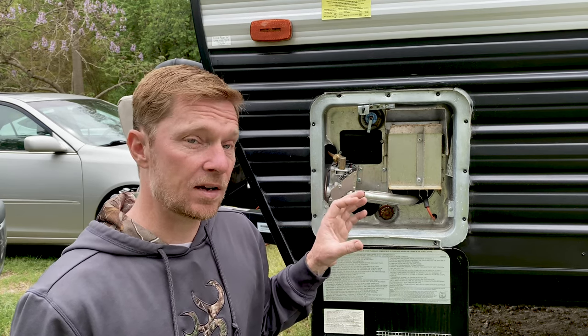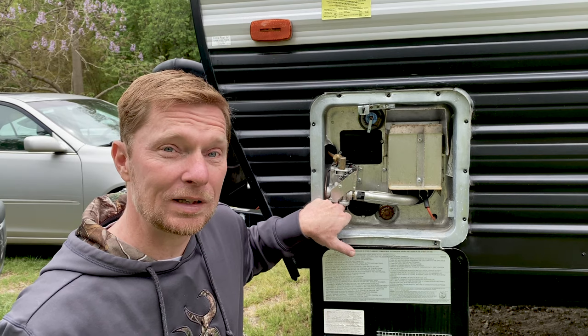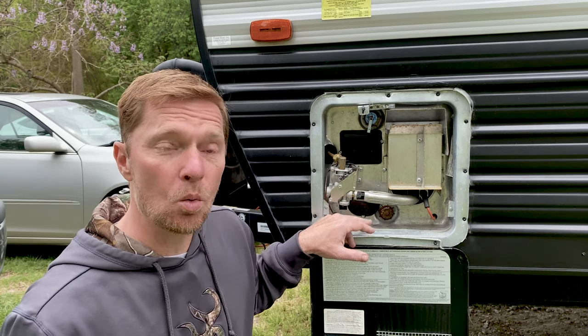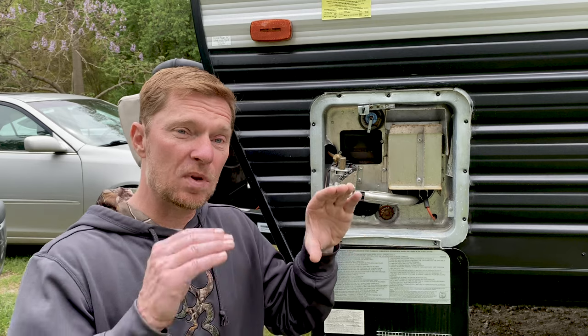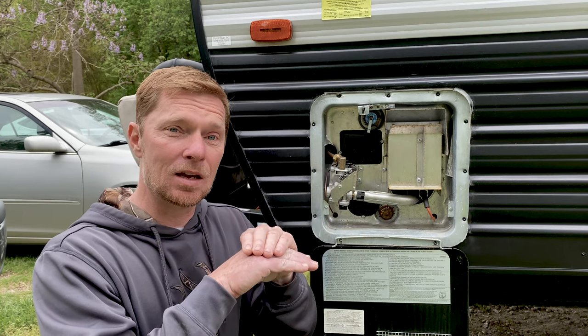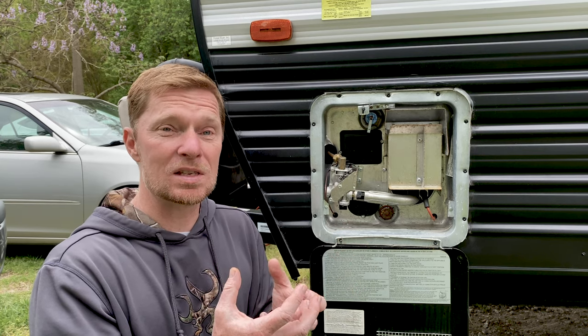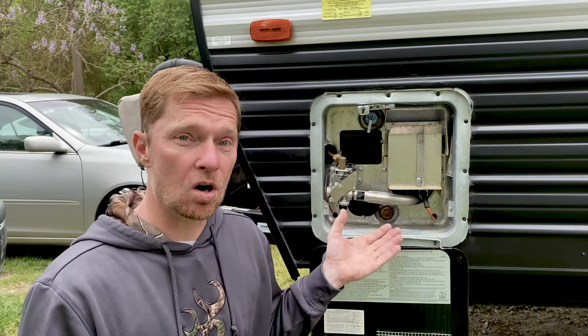For the electrical side, electrical power comes in from the post that you're plugged into and comes through this switch right here. You turn the switch on and it will turn on electricity to the heating elements. The heating elements are slid inside of the tank and the water surrounds the heating element. The electrical heating element heats up and because it's inside the water itself, it heats the water around it, providing hot water to your RV.